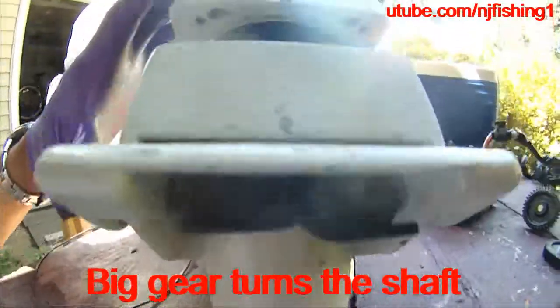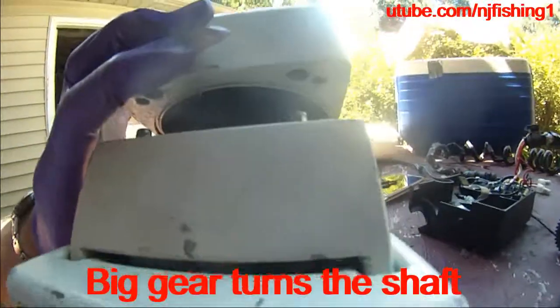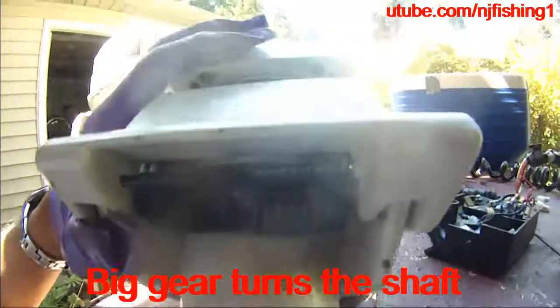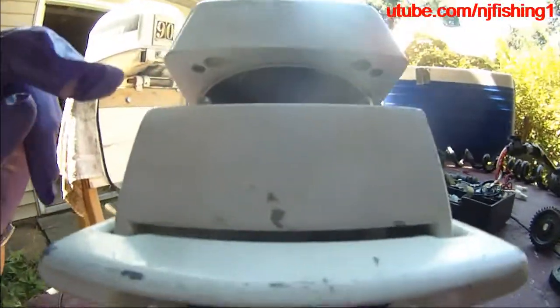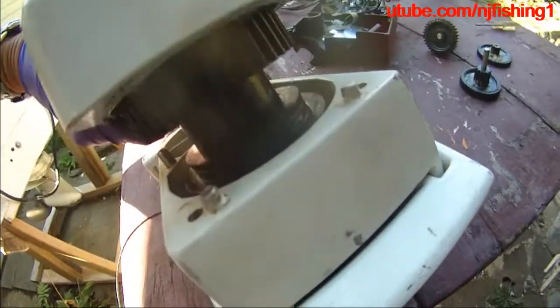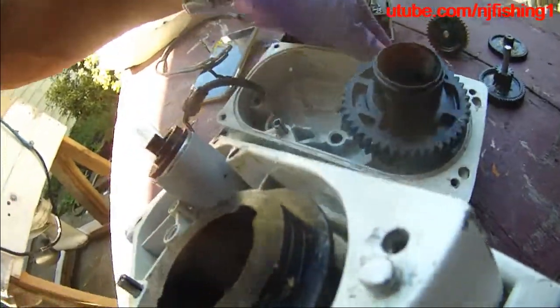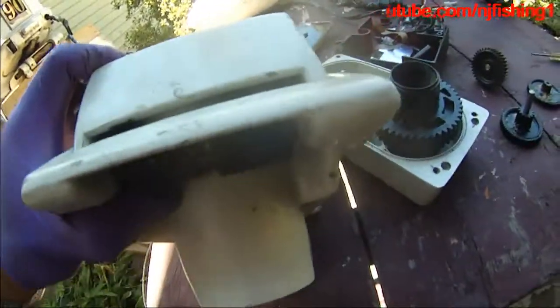When I was on the Chesapeake Bay last week, this part came open — separated from the bottom part. So all these gears came flying out. Luckily it didn't drop into the ocean but fell onto my fishing deck, so I was able to get it back. And now I'm trying to put everything back together.